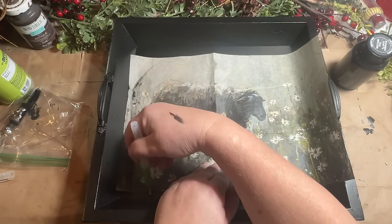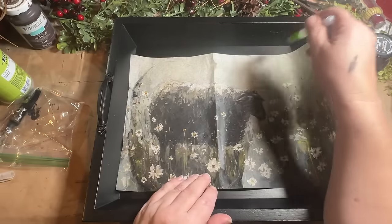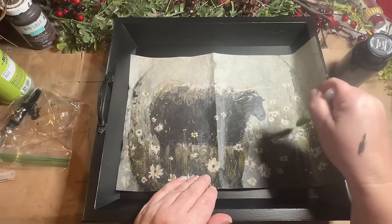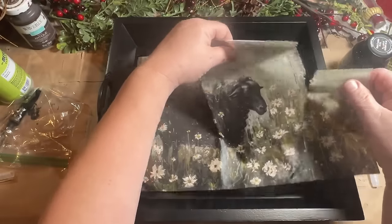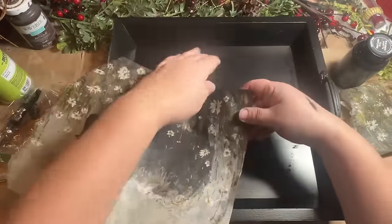Now I'm using my water pen to go around it so that I can get it to tear really nicely. I want to make sure that it's going to fit in my tray, and I want to give it a nice organic look and not just straight lines. I just use that to wet the paper and then I can tear it really easily.